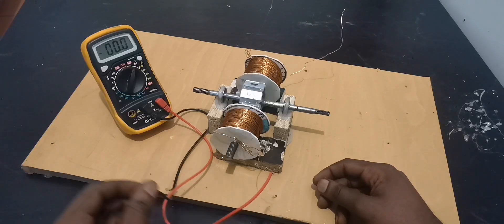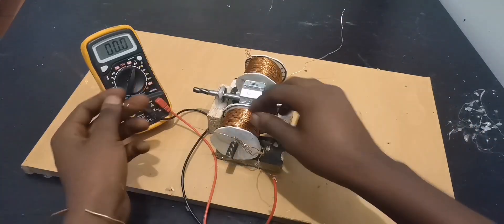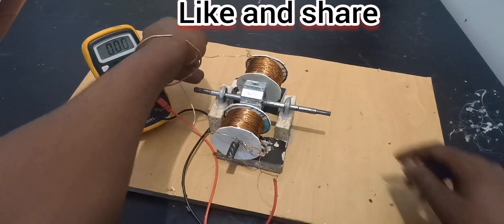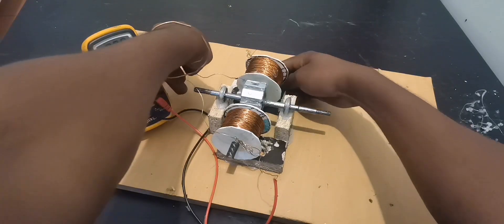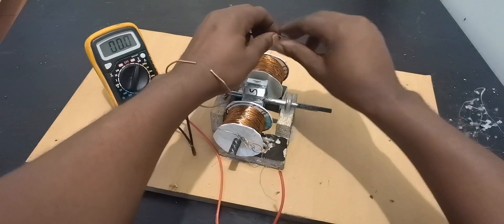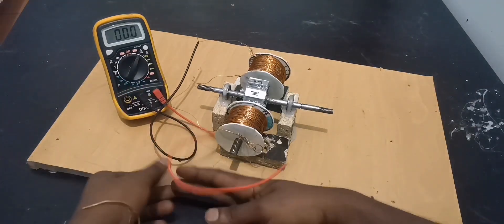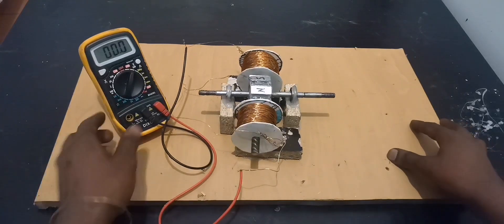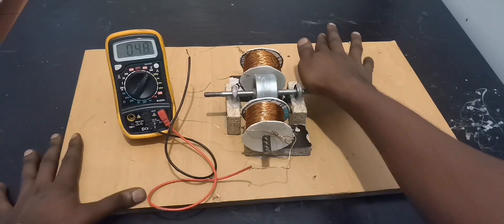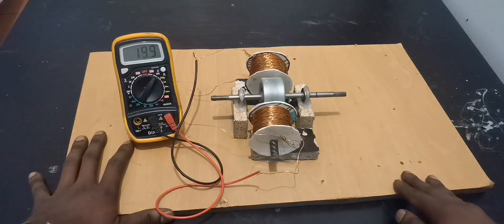What if we connect in series? If we're getting 12 to 12.5 volts on one side, connecting in series — let's see. This is going to go like that, go behind, and this will be connected right here. Now let's see: yes, 21 volts with just hand rotation.